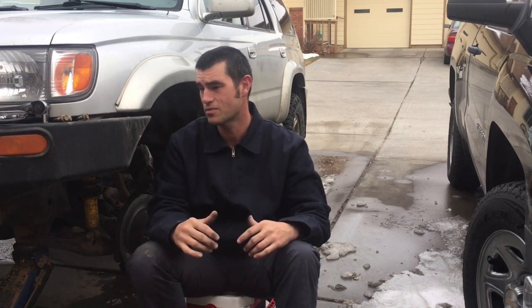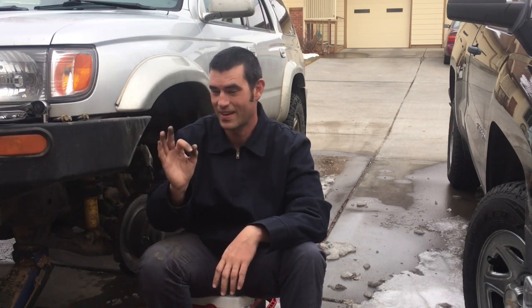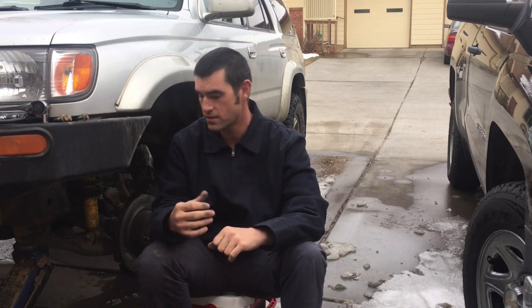I cannot tell you how much this upgrade has saved me time and money. I haven't touched these brakes other than inspecting them in two years with all that use. When we first moved out here I was changing brake pads every four months and the rotors were warping — it was a nightmare because the replacement parts from the local auto parts store just weren't up to standard.